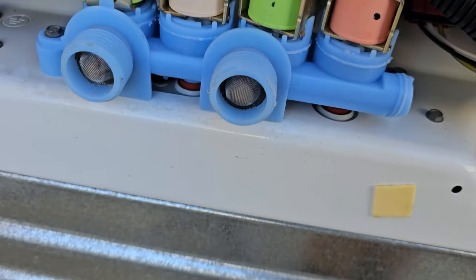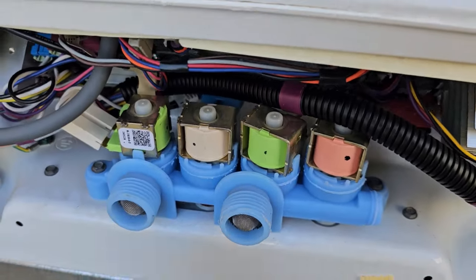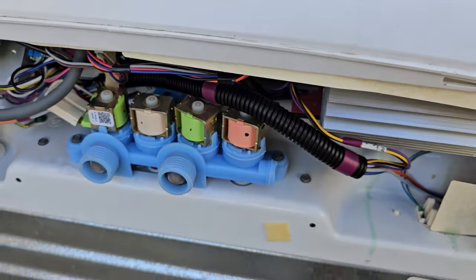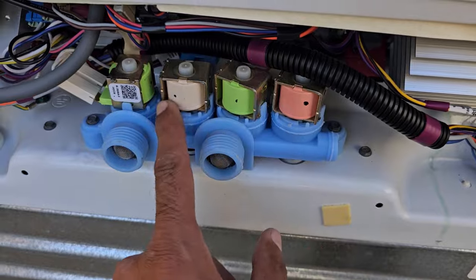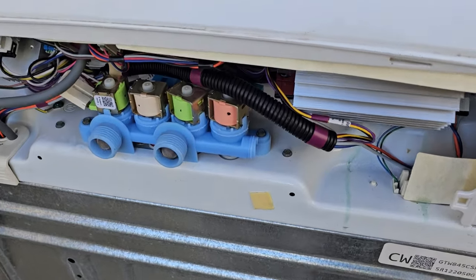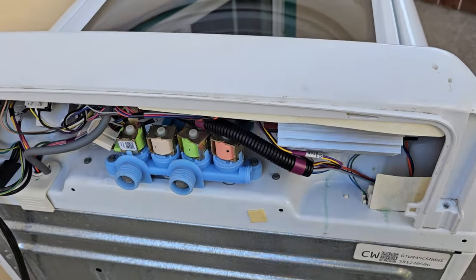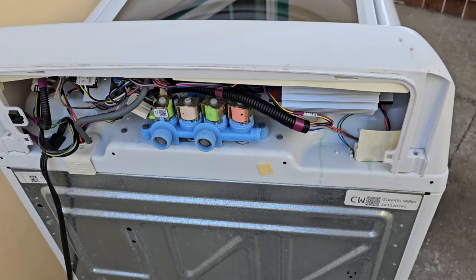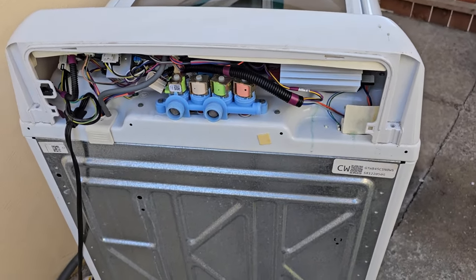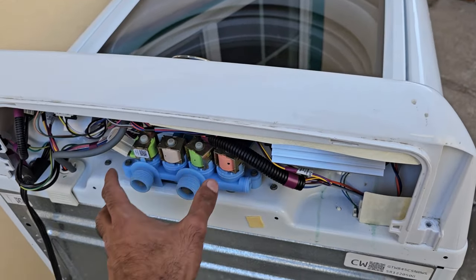If there's a clog, there may be a filter you can remove and clean out, though I'm not sure if that's sold separately. A lot of the time particles have gone beyond the filter and mechanically damaged the plunger, so that can be an issue. These valves can also fail electrically — the solenoids can blow up. I'm going to show you how to test for electrical failure. For mechanical failure you can look at the inlets, but you can't really open these up further. Let me flip up this cover to access the connectors.